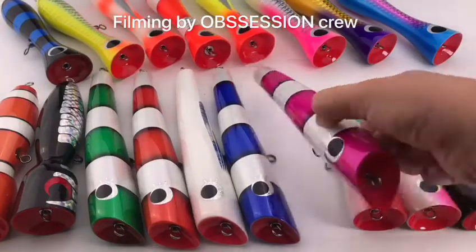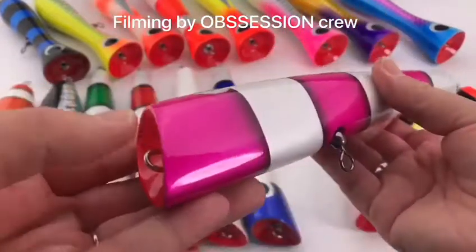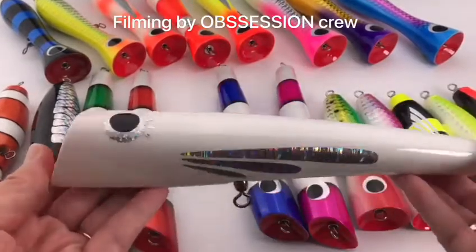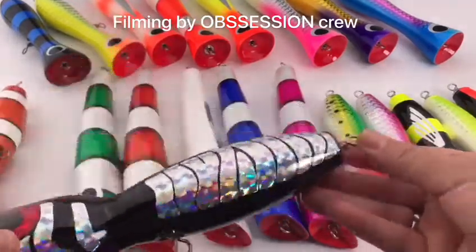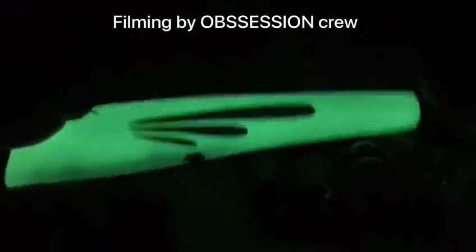Here is a selection of purple lures made from natural wood, imported Taiwan painting. We also have a luminous, full luminous color, and here's UV luminous.